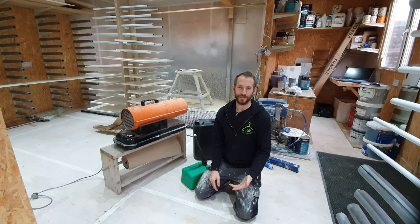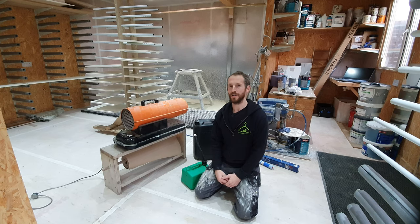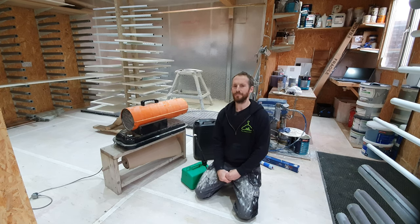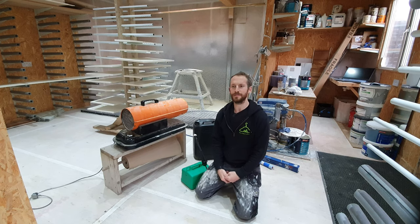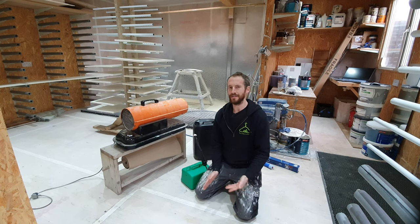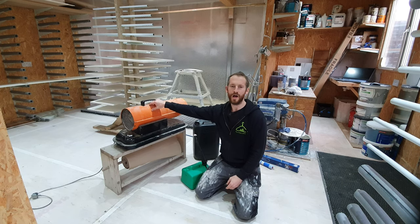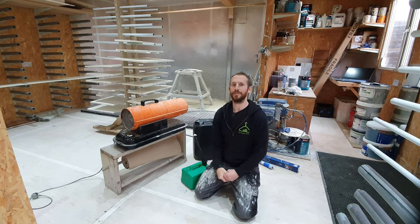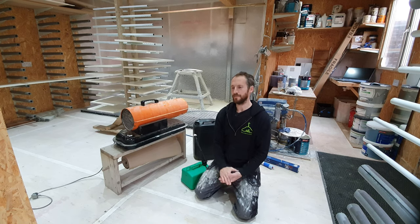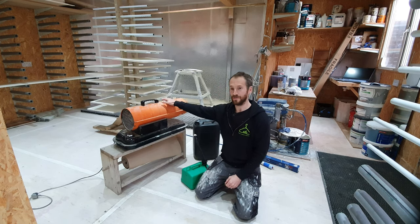Everyone has problems with MDF — we all know that — unless you go down the newer material routes, which are a lot more expensive, twice the price. I've heard about something called Hydrophobo or along those lines, which apparently is perfect to spray and doesn't raise. But again it's twice the cost, so with my heater I eliminate that need. I could also use MR MDF, which I get for the same price as standard MDF from my supplier.